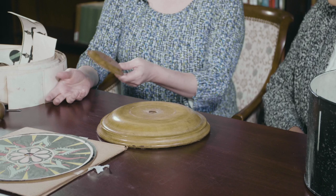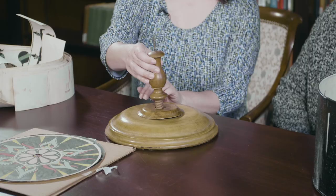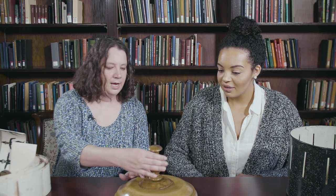This is what the zoetrope sits on, and usually people would have this in their living room — they probably would have called it a parlor, but we don't use that term anymore. These pieces go on the base, and this is what allows the drum to move, so you just screw this on here, and it's a little bit tricky. There's a little hole in the bottom and it will slide right in there.